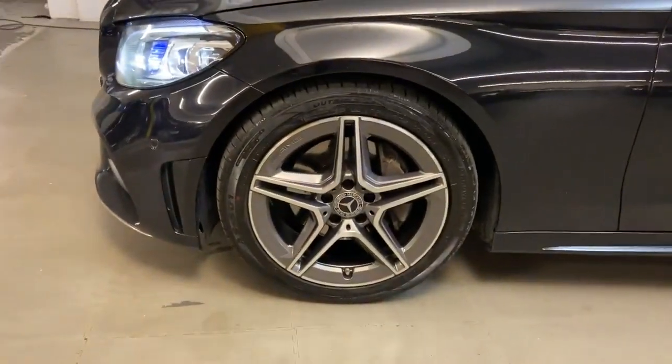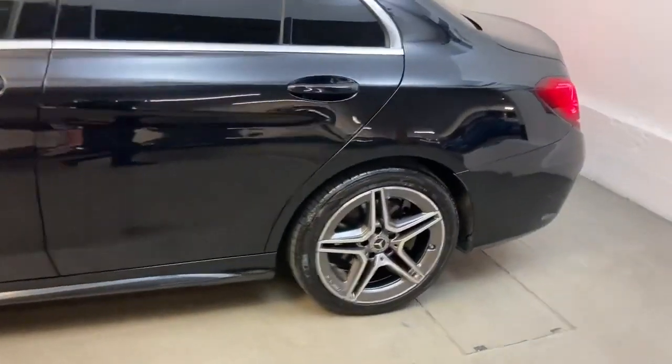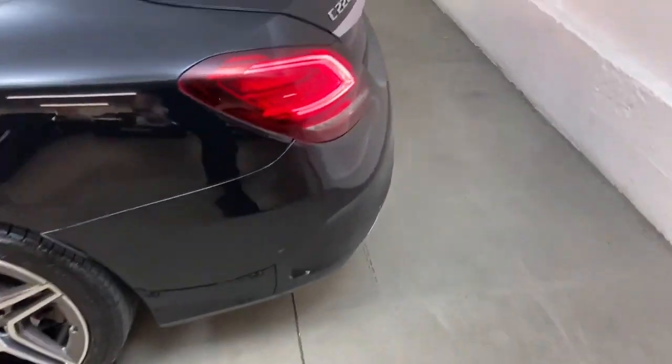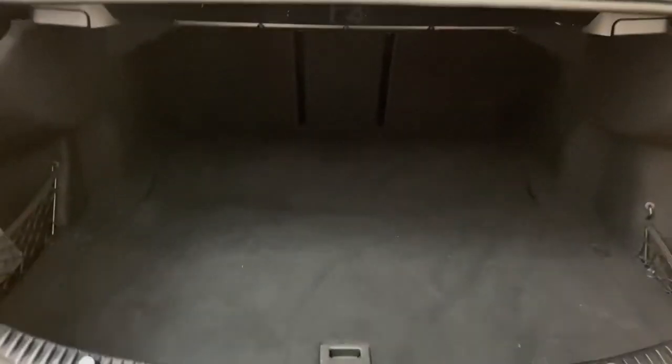All the wheels and tyres are in very good condition — these are 18-inch AMG alloys with an aero twin-spoke design. At the back you get a decent sized boot with a good amount of space; there's a 455-litre boot.